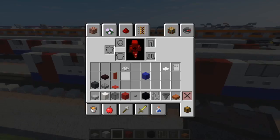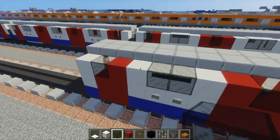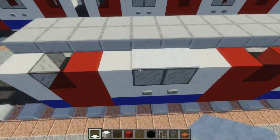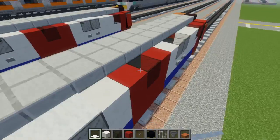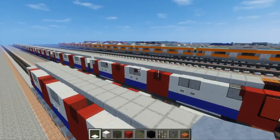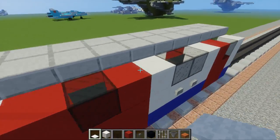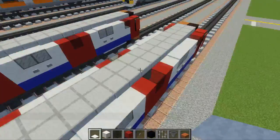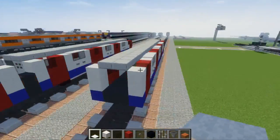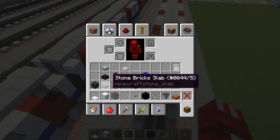Then we're going to take white carpet and add it above these body windows — not the door windows. So above all the quartz windows except the one in the front, which is a door. The door windows are going to be left exposed in the front because they kind of curve.